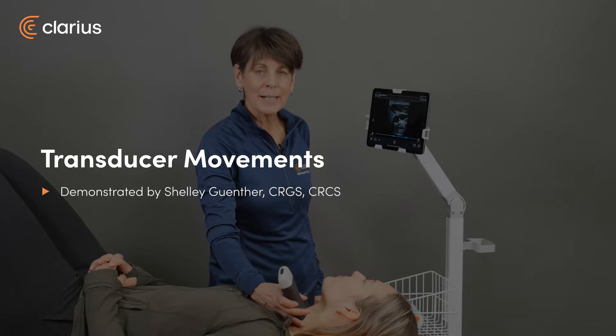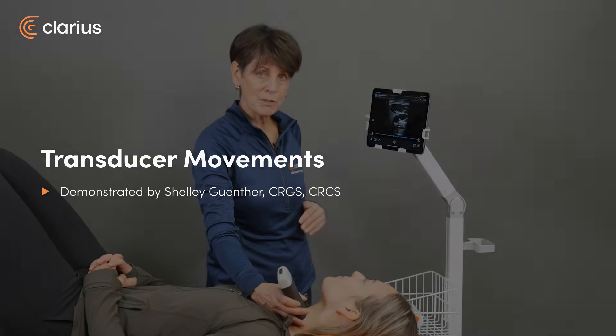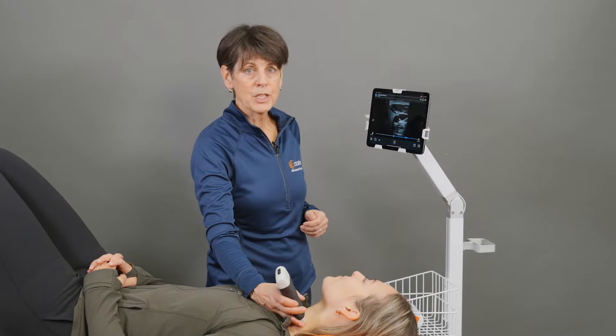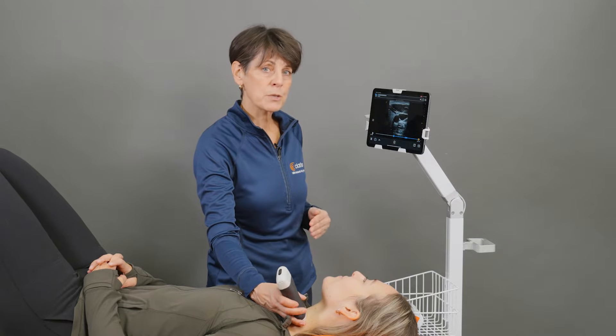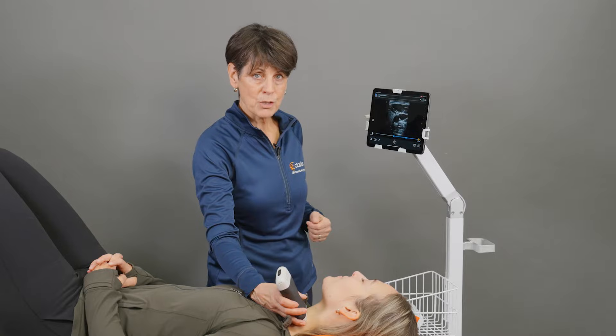Hi, my name is Shelley, and today I'd like to talk to you about basic scanner or transducer movements. You'll hear some terms in different educational sessions, so it's helpful to know what those terms are and what they mean as they impact your image.